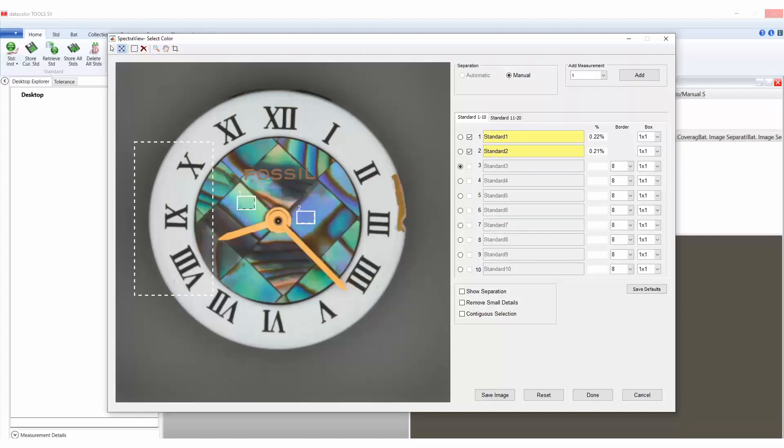For the remaining regional selection, we want to capture individual components that may or may not be of the same color. To accomplish this, we will use the contiguous selection with the remaining regional box selection. Start by choosing the select colors icon at the top of the color measurement window — the icon will change to an arrow shape. Select the white background color within the regional box, then select show separation to see the separation based on the default border 8. Change the border by selecting the dropdown to choose the desired border; we will use border 2 for the white color.